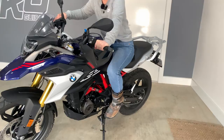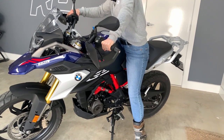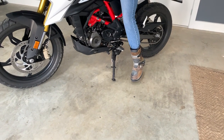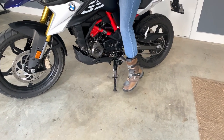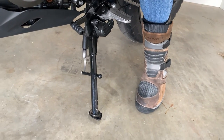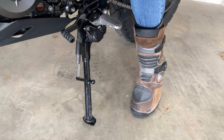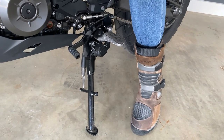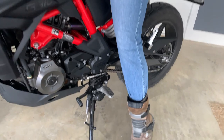One of the other issues I've got is that I struggle at the moment, as you can see, to put up my side stand. I can't quite reach it. I'm not sure whether it's my boot, or whether it's the position of the stand, or because I can't put my other foot down, so I can't reach underneath it. So like I say, that's a bit of an issue for me at the moment.